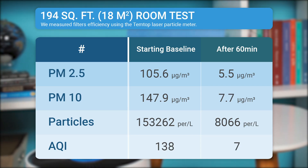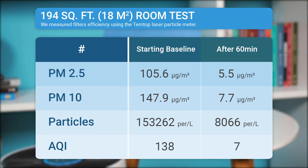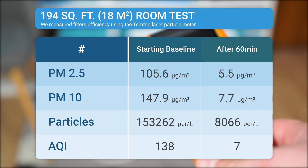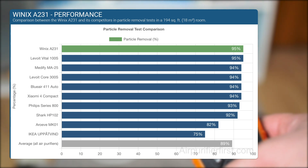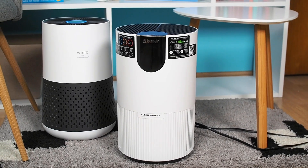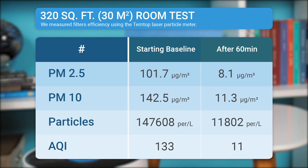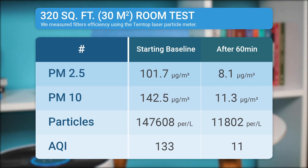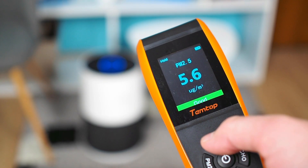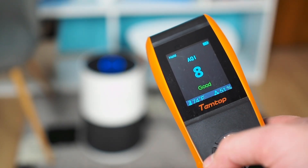In the first test, we placed it in a 194-square-foot room and let it run for 60 minutes at its maximum speed. It successfully reduced PM2.5 particulate matter from 105.6 to 5.5 micrograms per cubic meter of air, achieving an air quality improvement of 95%. Compared to similar air purifiers, the Winix A231 ranks at the top. For instance, the Levoit Core 300S improved air quality by 94% in the same room, while the Shark HP102 achieved around 92%. In the second test, performed in a slightly larger room of 320 square feet, the Winix A231 also performed exceptionally, improving air quality by 92%. These results indicate that the Winix A231 is a highly efficient air purifier for capturing airborne particles.